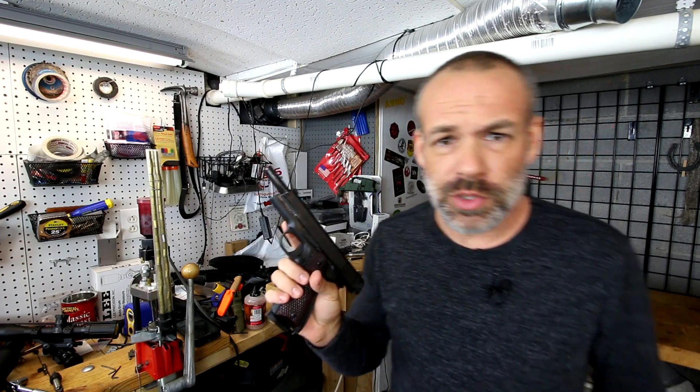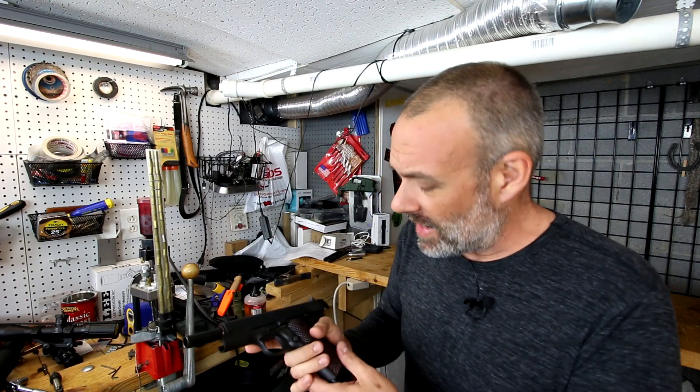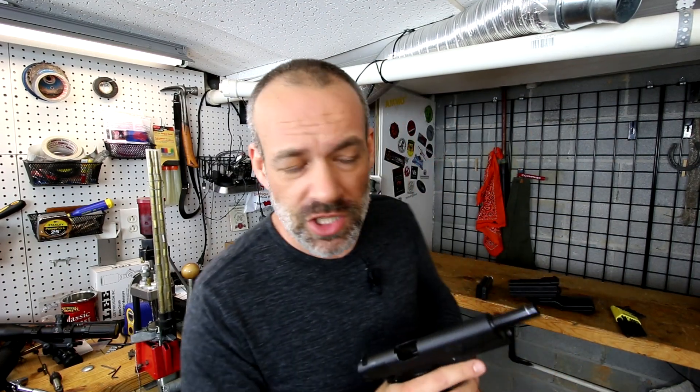Today I'm going to try to find an inexpensive alternative to expensive 1911 magazines, because a 1911 requires a good magazine. I've bought some cheap ones in the past and I have been burned by cheap 1911 magazines. I want to try to start shooting the 1911 in competition, but I'm going to need a bunch of mags. So we're going to try to find some cheap mags.